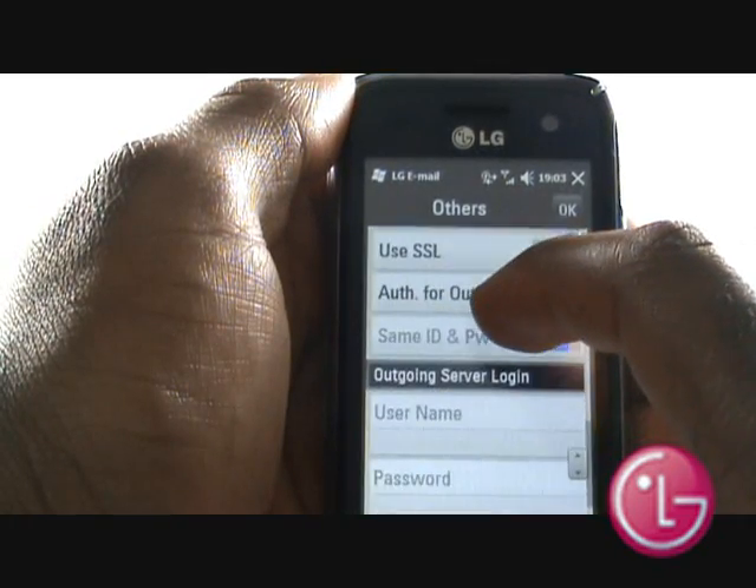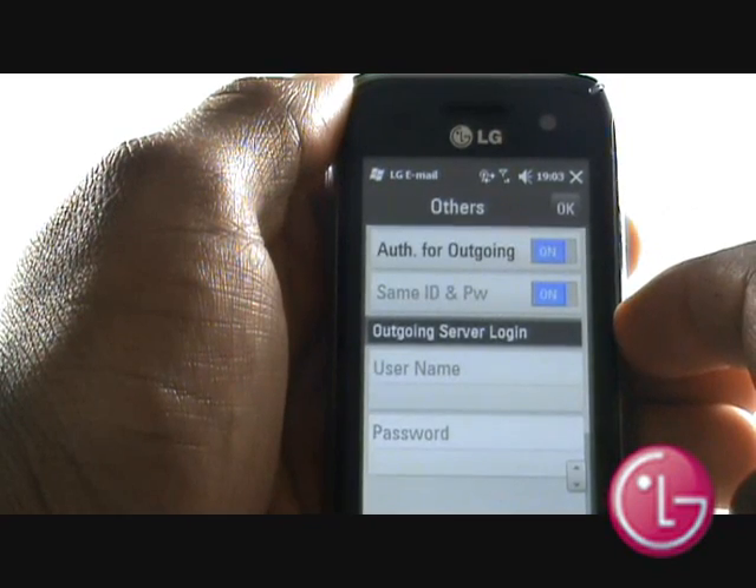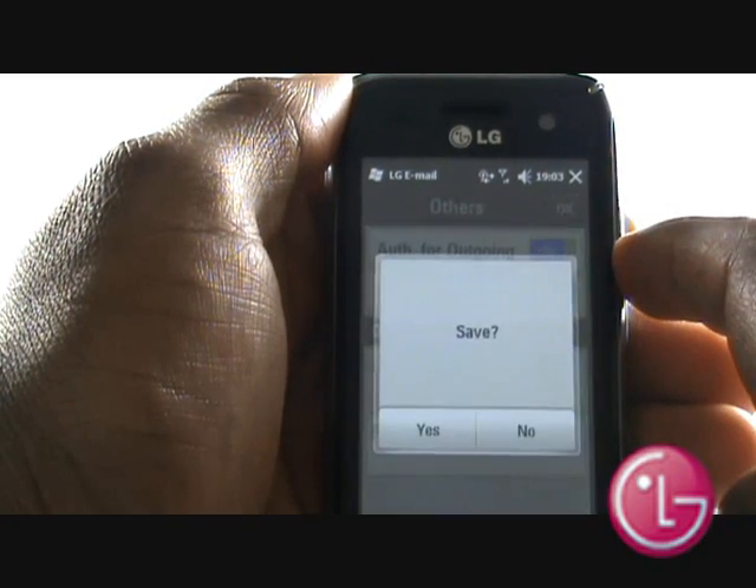Next, opt whether or not your email provider requires outgoing email authentication. Select OK and then select Yes to save these details.